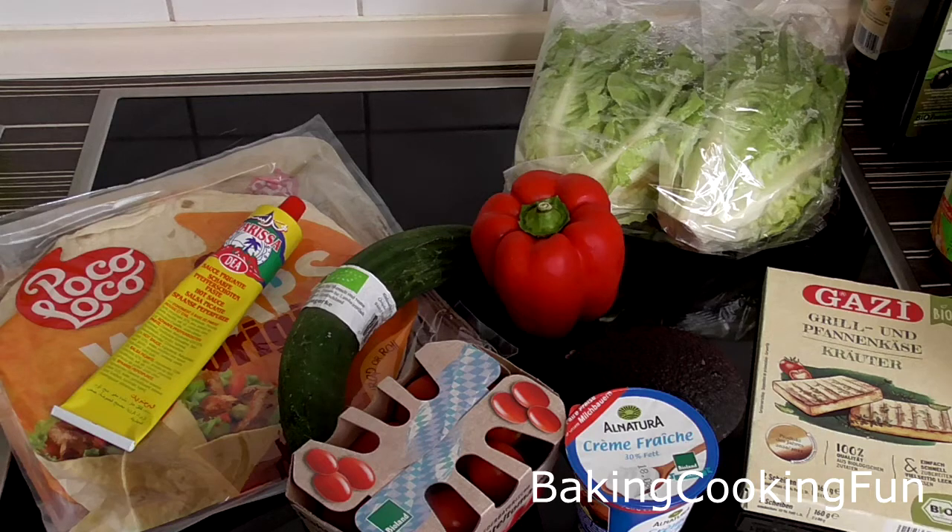Hey everyone and welcome back to my channel. Today I want to share with you one of my favorite recipes — I have no idea why I haven't shared this one before. It's about time we talk about my favorite wraps recipe.